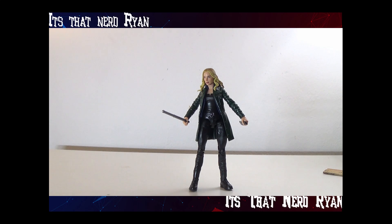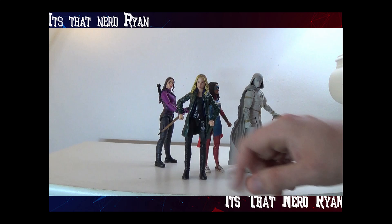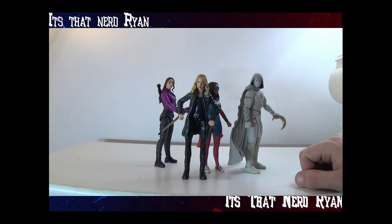We're going to switch out the hands and show her with the rest of the wave. Here is the wave together along with Sharon's extra hands, which are very glossy — I didn't realize until now. This is a cool wave; we're only missing three figures, which is nice. But I wish they kind of gave a different character for this one — maybe Val — because it was kind of a boring figure to be honest.